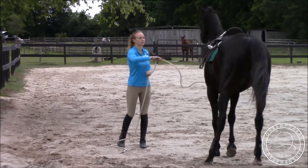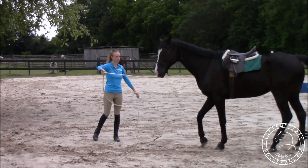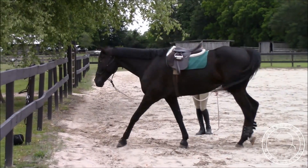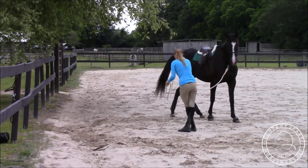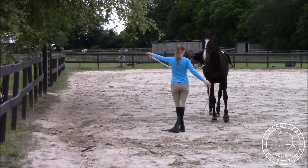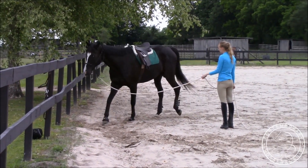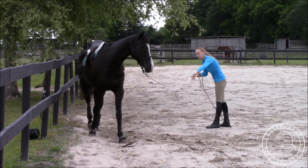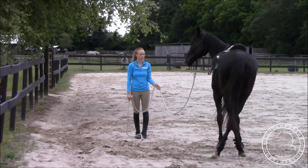He's still coming in close on the corners. When they get too close like that, I'm not going to start with the lightest pressure — I'm just going to get after him, like get out of my space. Especially with him; he's 17 hands, a big, big guy, so I don't want to take any chances there. I do teach him to back up first with the light pressure and then increase it, but when he gets too close, I'm just going to have him back up however I can.